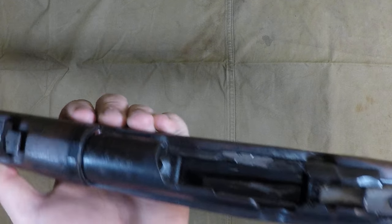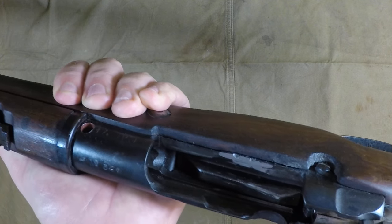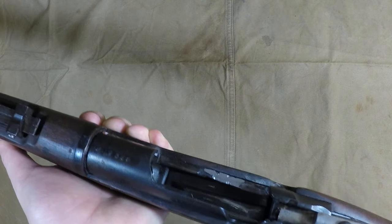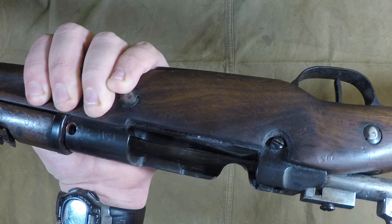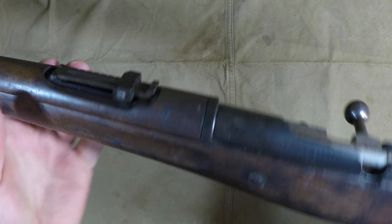Also looking in here, you can see there is a charger clip guide, as well as a Mauser-style magazine system, and a cutoff on the left side of the receiver — so you can actually push the rounds down like a Mauser-style rifle. That's pretty cool. You still got the little screw right there, so it's literally a Berthier that just got updated, which is pretty fascinating.